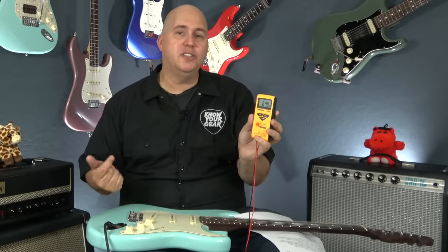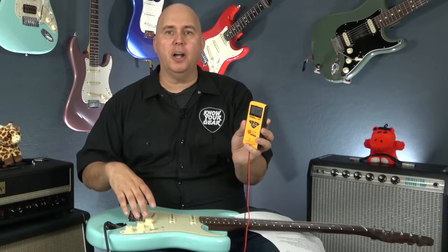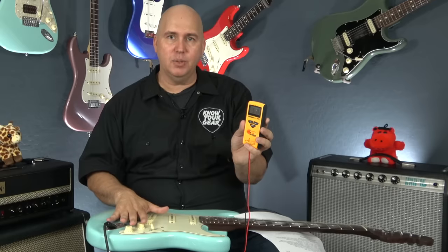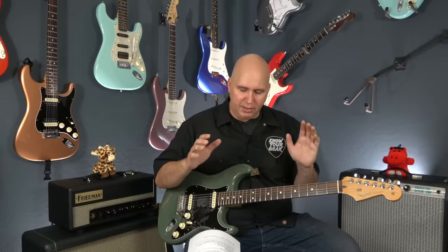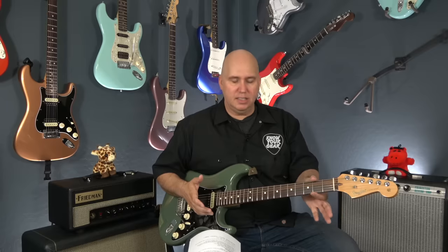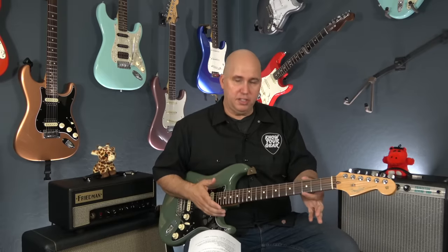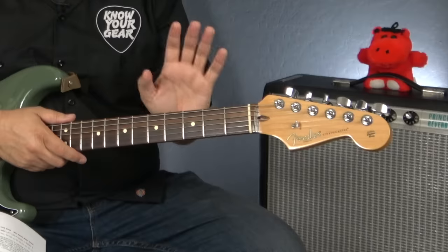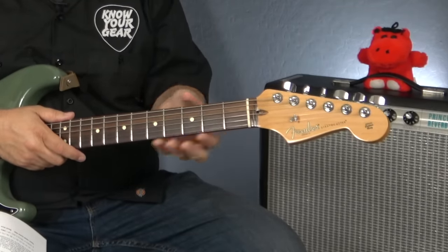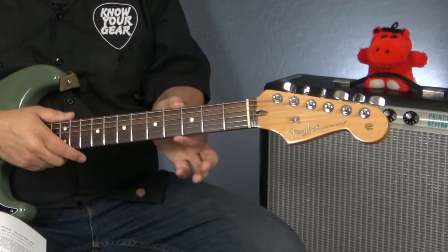Look up whatever pickup your Strat has — Texas Specials, vintage style, older American single coils, or made-in-Mexico single coils — hook it up to your multimeter and do that test. It's not definitive proof, but if somebody swapped the pickups they're probably not going to be anywhere close. Now for the neck inspection: just hold the guitar and run your two fingers along the side. You're looking for fret sprout — when the frets are cut to the width of the neck and the wood continues to shrink, the metal protrudes out. You'll feel those like little teeth or barbs.